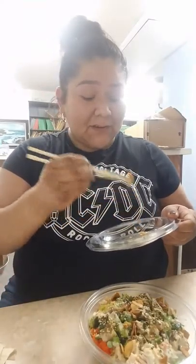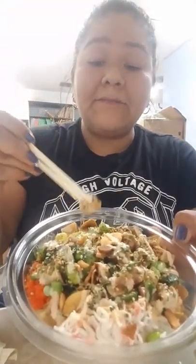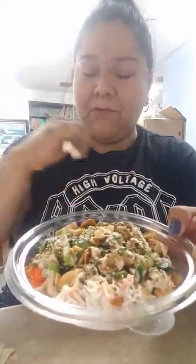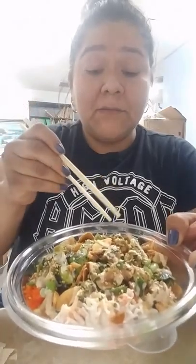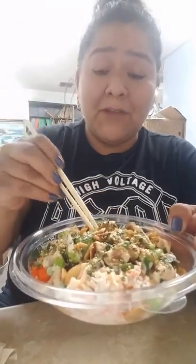So I went to grab some seafood, because that's all I eat in life. What do we have today? Poke bowl. Thank you God for my food, amen. We have some albacore, we have green onion, we have jalapeño...